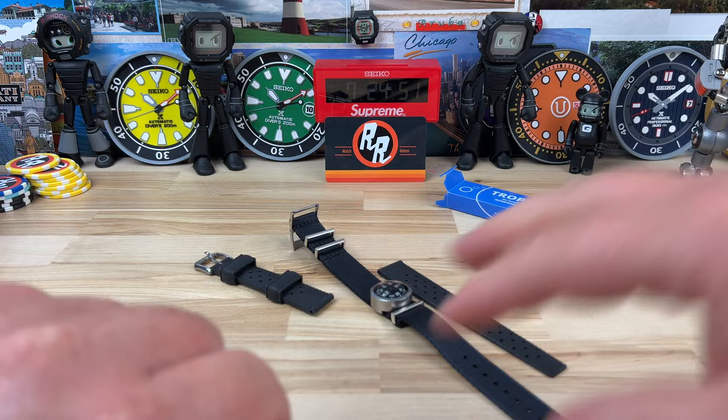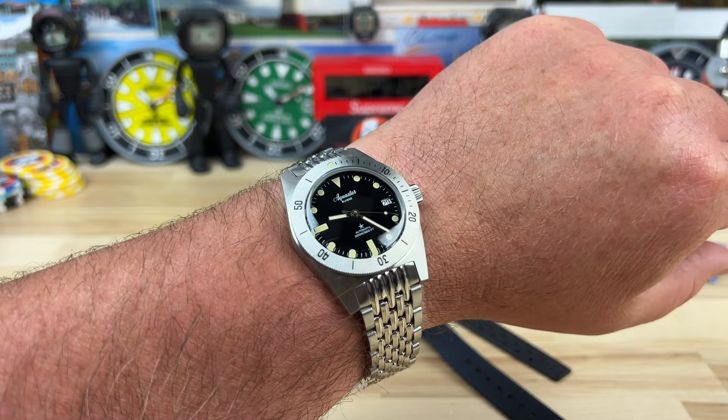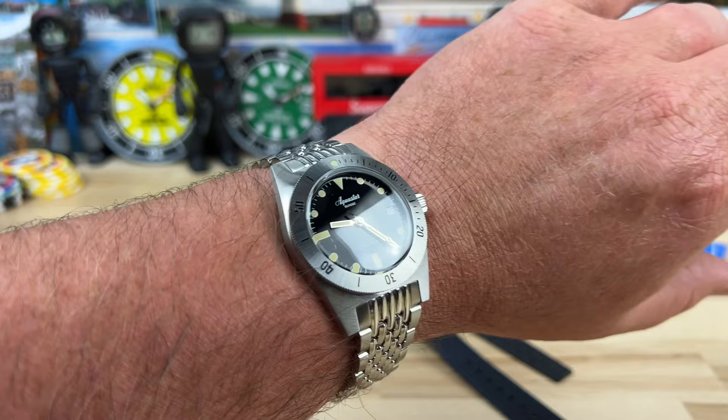Here it is on my seven-and-a-quarter inch wrist — it wears great. It makes me think I could actually wear a 37mm watch because of that 47mm lug-to-lug. I actually enjoy the way this looks on my wrist.